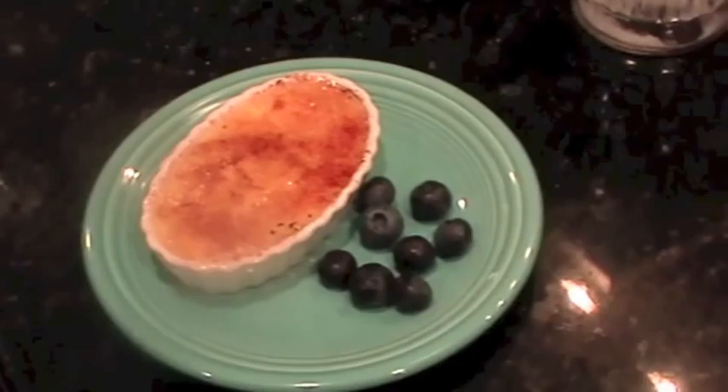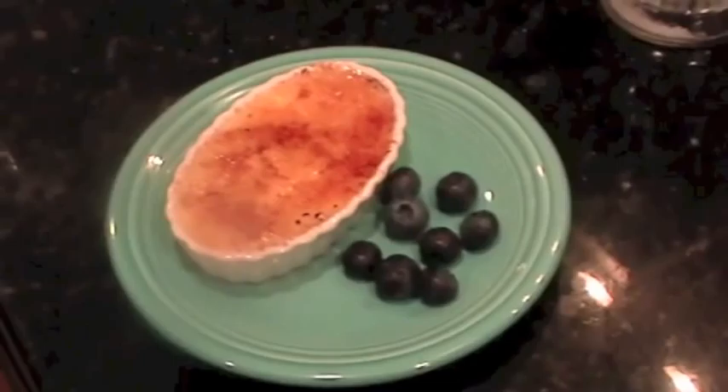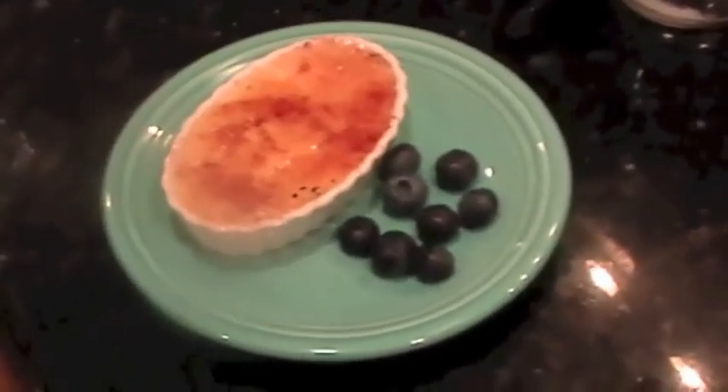Allow it to cool and there you have it. Creme brulee goes great with fresh berries, whipped cream, or lavender.